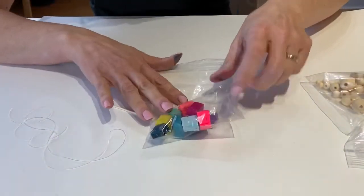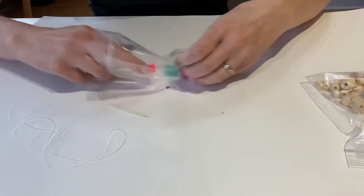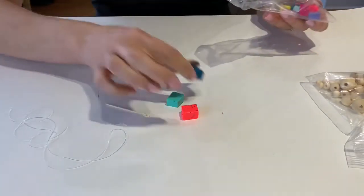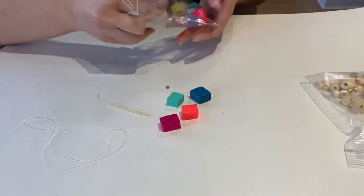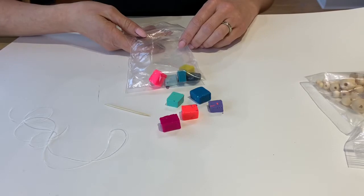Your other package is going to include all of your pieces of Sculpey. Sculpey is an oven-baked clay, and if you haven't used it before, it is a super fun medium and you've got a variety of different colors in here.